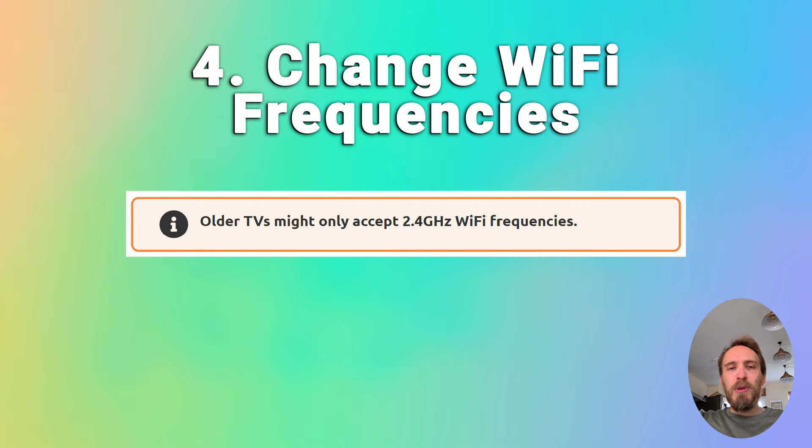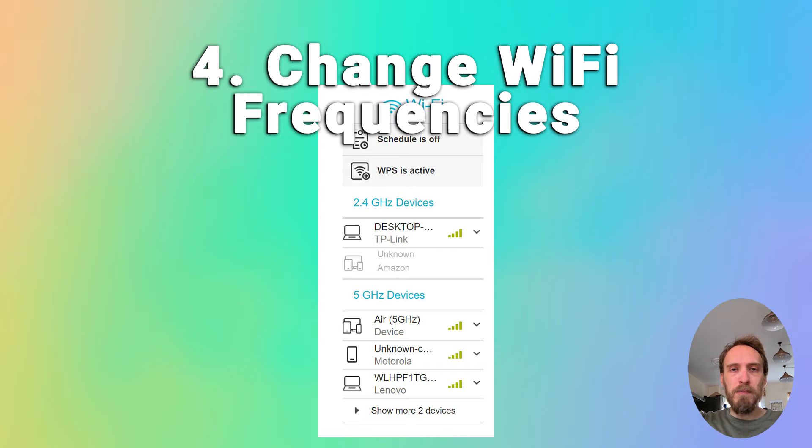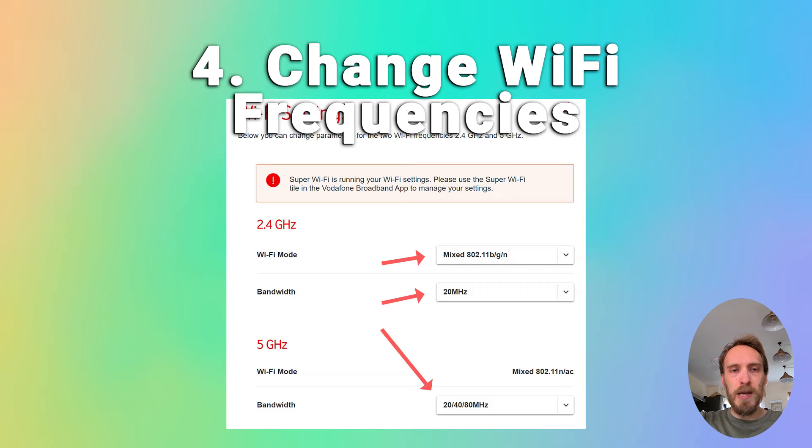A pretty common issue, particularly with older TVs, is that they cannot connect to the 5 GHz Wi-Fi channel that modern routers use and can only connect on 2.4 GHz instead. You can check the user manual for your specific TV to see which bandwidths it supports — even some TVs from as late as 2018 only support 2.4 GHz. Check that your router is broadcasting both the 5 GHz and the 2.4 GHz signal by going to the router's admin page at 192.168.1.1. You can also change the frequency each band broadcasts at from within your Wi-Fi settings, which can help if there is potential interference.